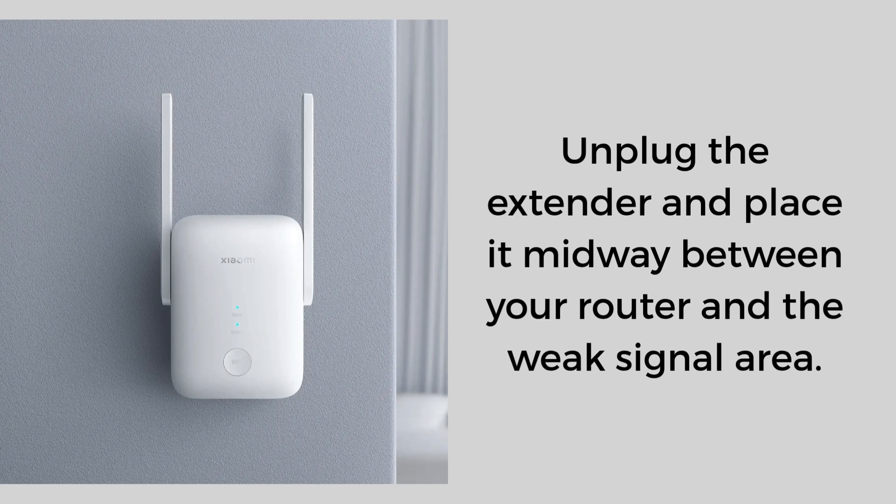Setup complete. You can now see your extended network in your Wi-Fi list and enjoy a stronger signal.